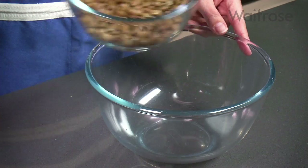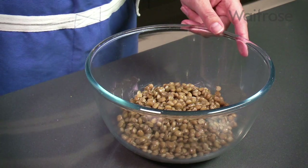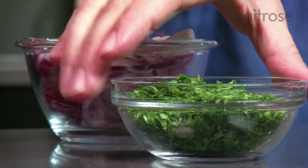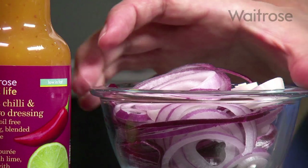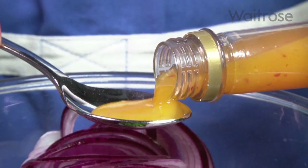Meanwhile, place a 400g can of drained and rinsed lentils into a bowl. Add a drained and diced 250g pack of beetroot, a roughly chopped 20g pack of flat leaf parsley, a thinly sliced red onion, and four tablespoons of love life sweet chilli and mango dressing.